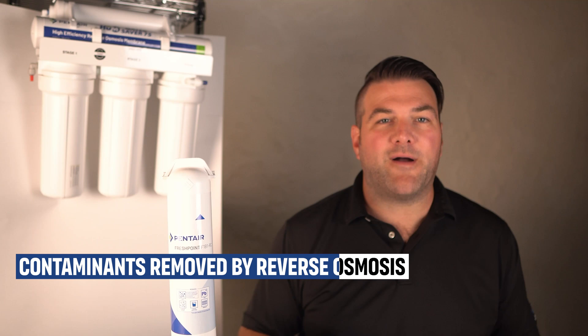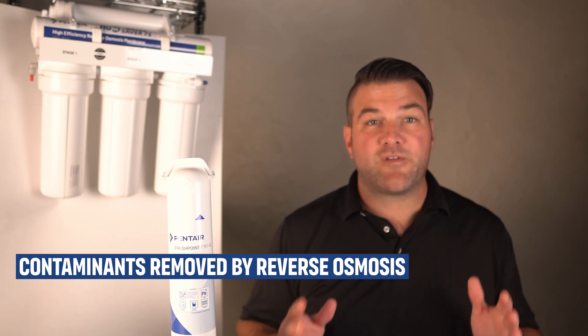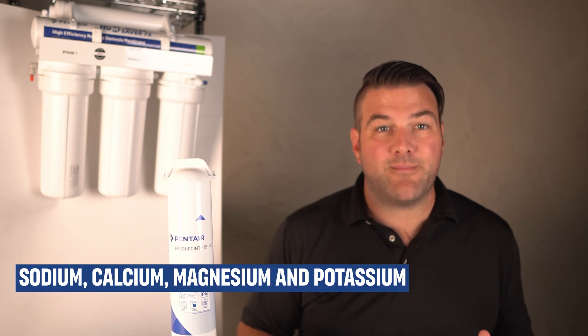After passing through the membrane, the water may go through a post-filter, typically carbon, to further polish the water and remove any remaining taste or odor. The RO membrane can remove up to 99% of various contaminants, including dissolved salts and minerals — that includes sodium, calcium, magnesium, and potassium.